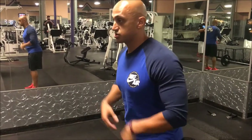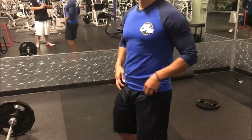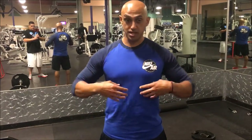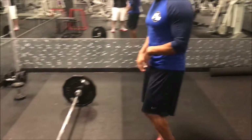Instead of inhaling into your chest, you want to inhale and blow up your stomach. Then what we're going to do is hinge at our hips and pick up the bar. To review: take a deep breath, blow it into your stomach, brace like you're going to get punched in the stomach, come down slowly, and then pick up the bar. Let's put it all together.